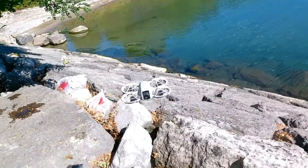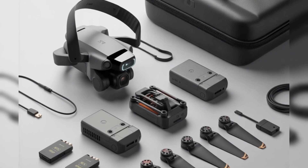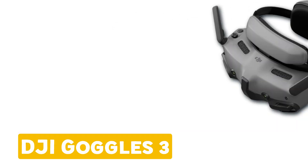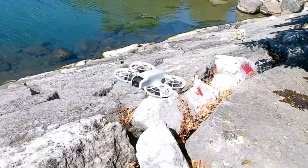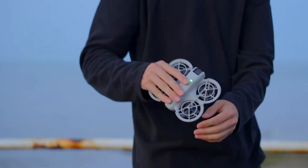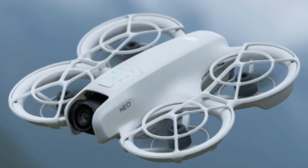Compatibility is another big plus. The NEO 2 should work seamlessly with DJI's existing FPV accessories, including the FPV Controller 3, RC Motion 3, and DJI Goggles 3 or Goggles N3. This means current DJI users can integrate the NEO 2 into their ecosystem without buying new hardware — perfect for pilots who want a compact drone that fits effortlessly into their existing setup.